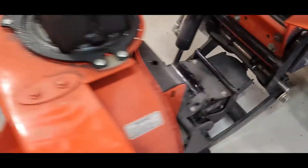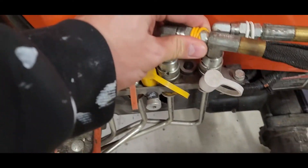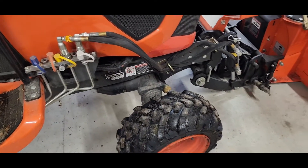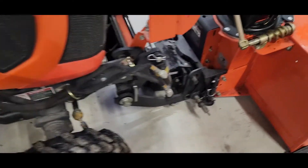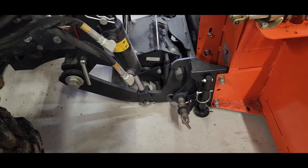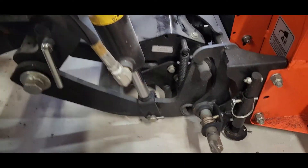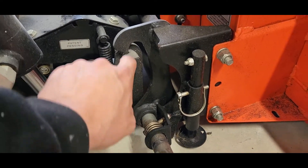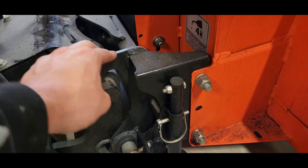With the quick attach piece on, I plugged in the hydraulics — yellow to yellow, white to white. I only have the two hydraulic options. Then I turned it on and lowered the hydraulics down so this quick attach piece could line up with the hooks on the snowblower itself.